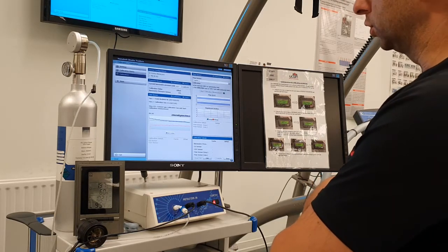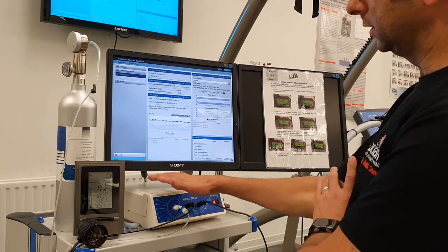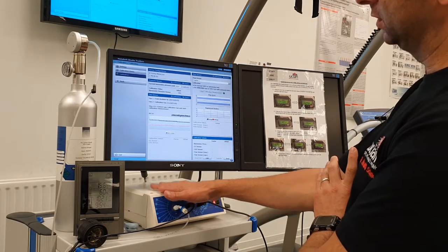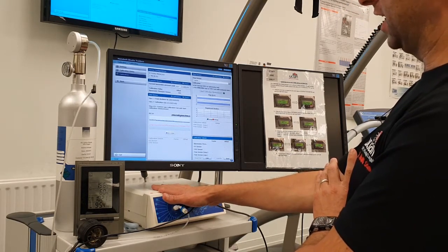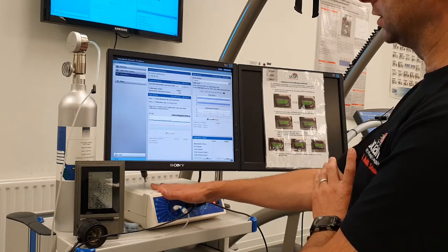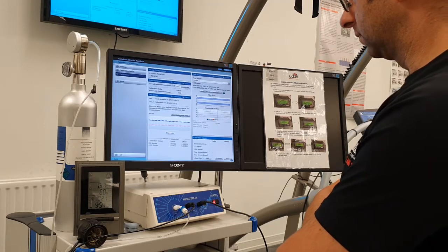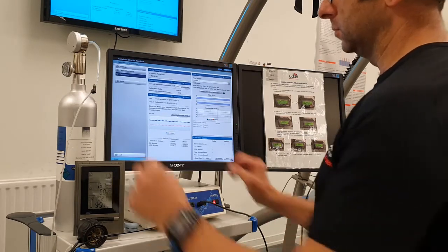One point to note when doing this calibration: you need to turn the Metalyzer on about 45 minutes to an hour before you do any calibration or testing, because you need the sensors to warm up first. Okay, so that's that bit done — you can take that out.